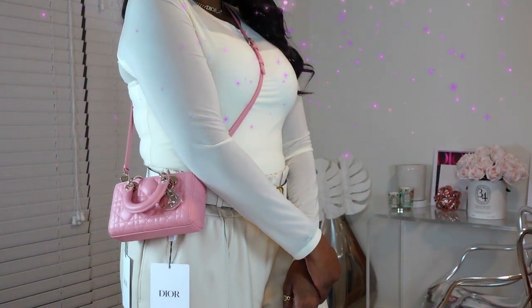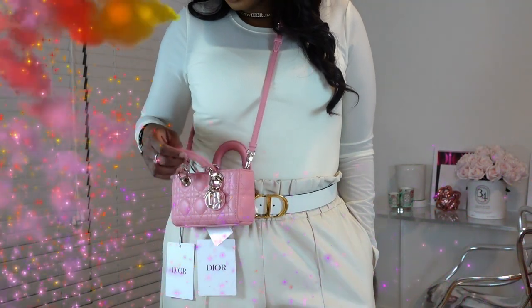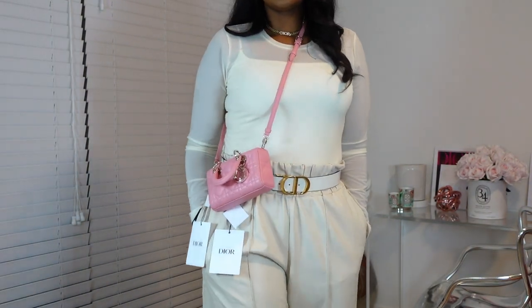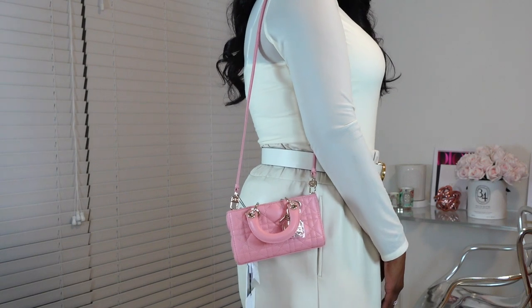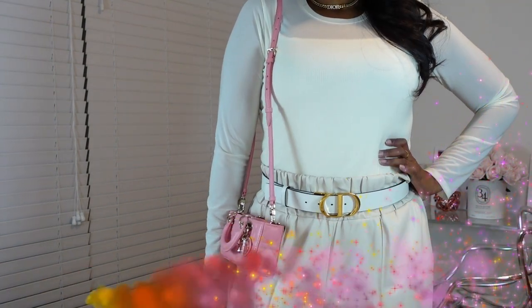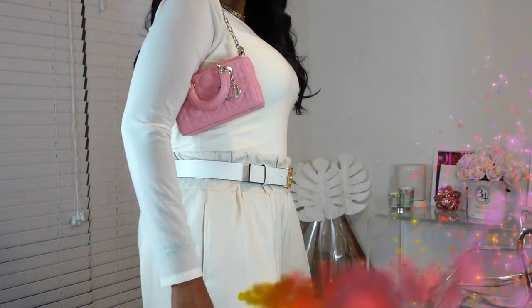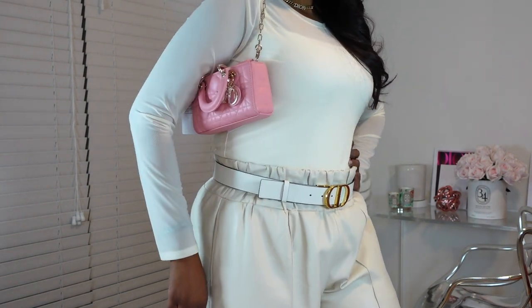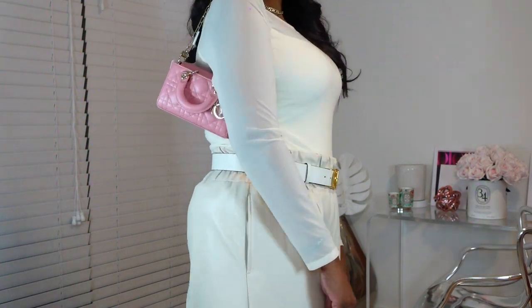I'll insert a photo of me trying on the bag so you can see it with me cross-body — wearing the strap across my body, which is how I normally like to wear my bags. And I'll also insert a shot of me wearing it on the side of my shoulder. Normally I will wear it cross-body, but you have the option with the strap to wear it on the side of your shoulder or across your body. The handles go all the way down, so you don't have to worry about the handles sticking you or bothering you.